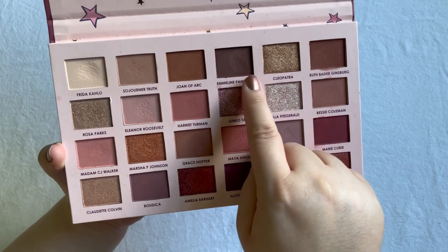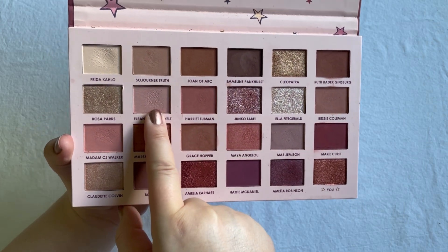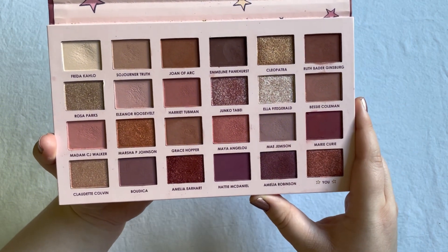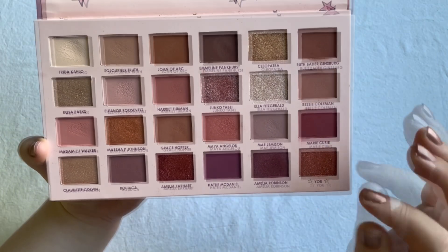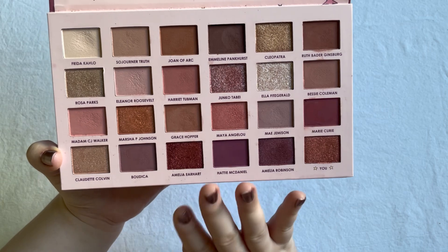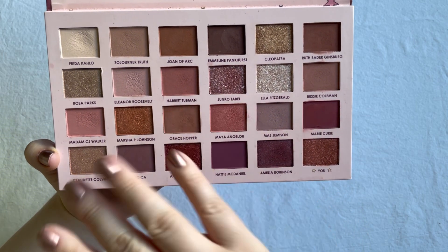Then this matte shadow I used ten times, plus this other matte shadow I used ten times. Overall I love the mattes in here - they are very soft, very easy to use and to build up. As for the shimmers, I'm kind of okay with three of the shades, but I absolutely hate one of them - it's terrible.